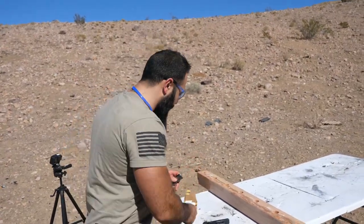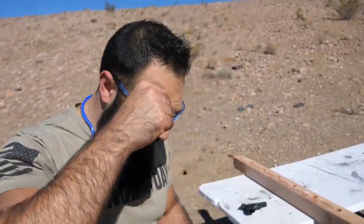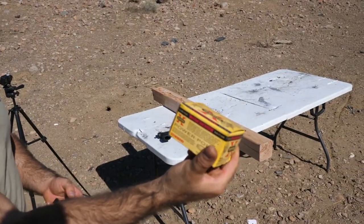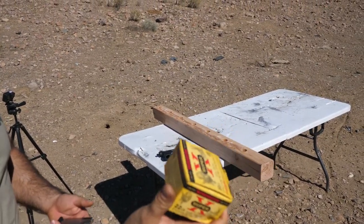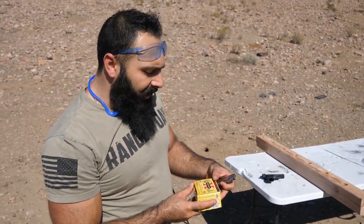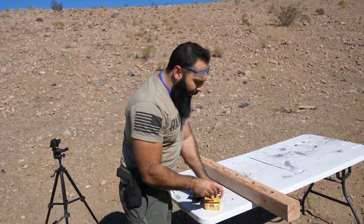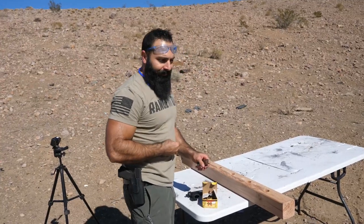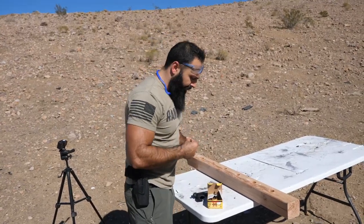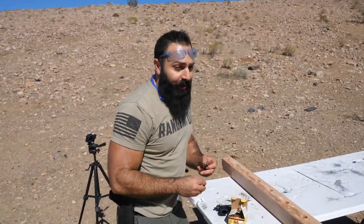A friend of mine, a good guy from Precise Armory, gave me this box of 22s and told me to try this Winchester to see if it's gonna make any difference. It's 40 grain and travels at 1,280 feet per second. I'm gonna load one magazine and shoot it. If I don't get any problems I might not attempt to fix it, but if it gives me a problem then I'll definitely try my trick to fix it.